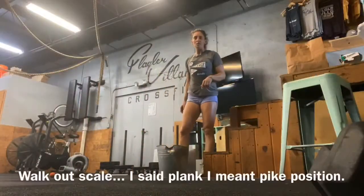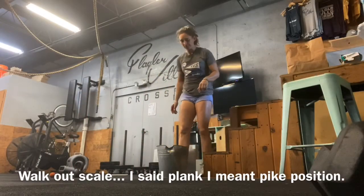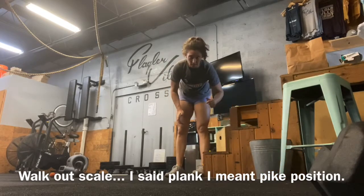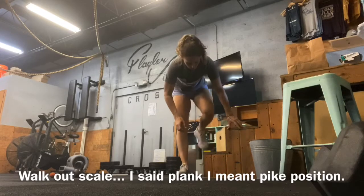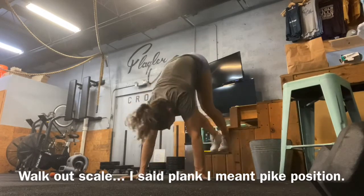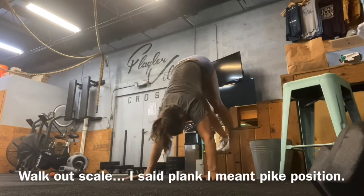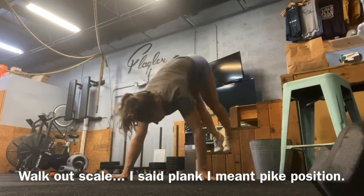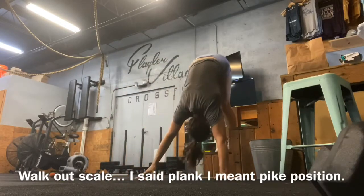This would be another option for a wall walk. You want to make sure you move everything out of the way in case you hit it — especially chalk buckets. Start with your foot on something raised, in this plank position, walk your hands out and then walk them back.